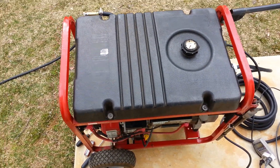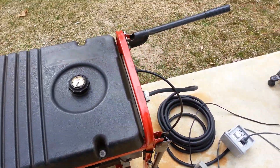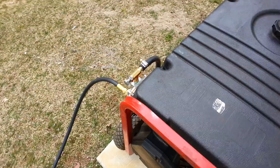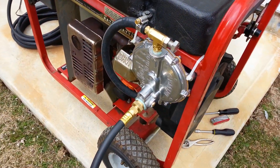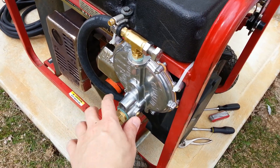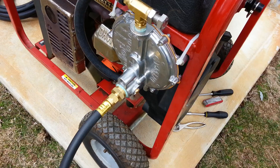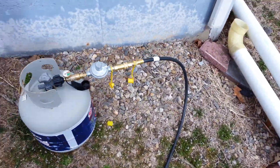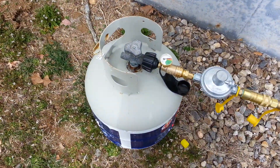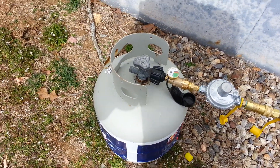I have a 7000EXL generator from Generac and just made the conversion over to propane. I kept it set up so I could remove things if needed — these are some industrial-strength wire ties. This is the 12-foot NPSK fitting and I'm running it off a 20-pound propane cylinder at the moment, just for test purposes. I do intend on getting a 100-pound cylinder.